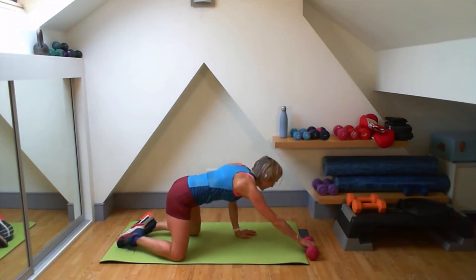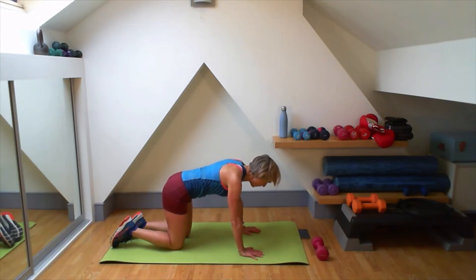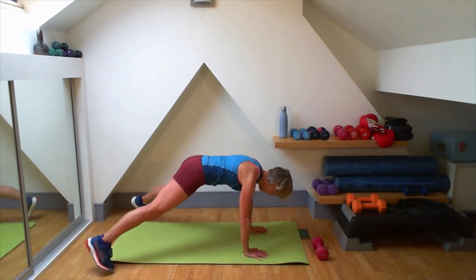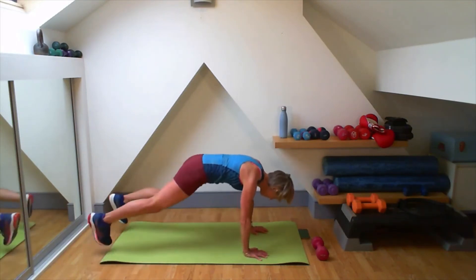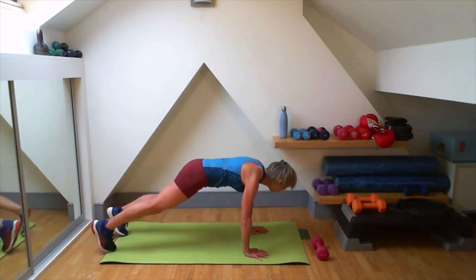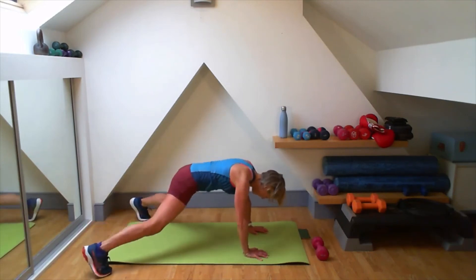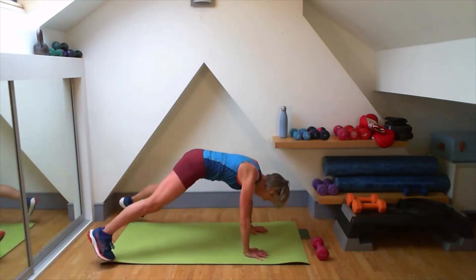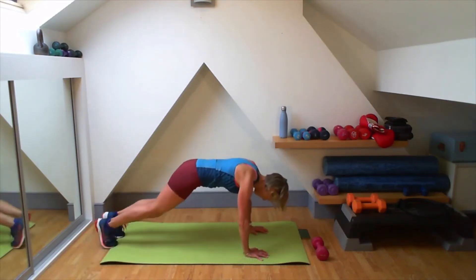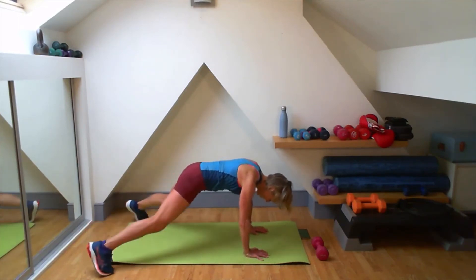And back to that plank jack. Hands or elbows. Walk or jump. Here we go. Bottom in line with my shoulders if I'm in that tall plank. Come back. Good. Three. Two. One. Well done.